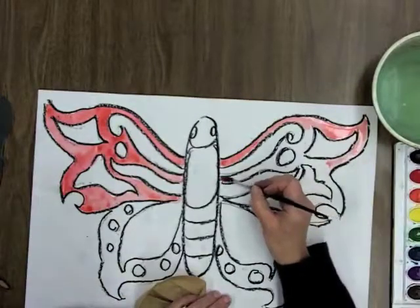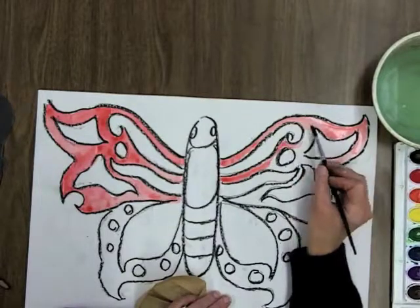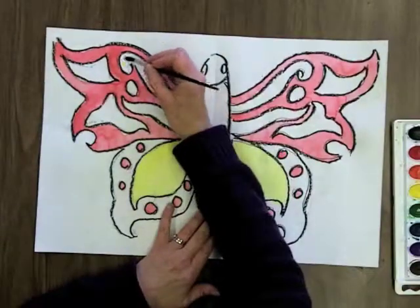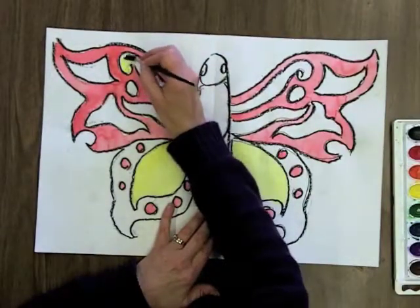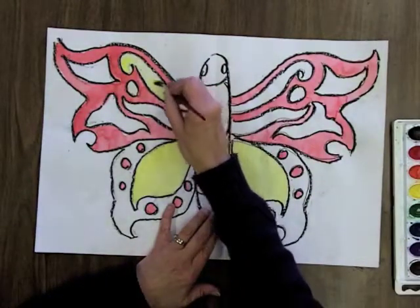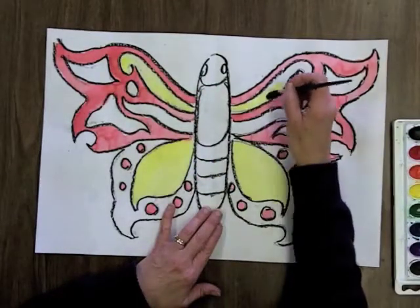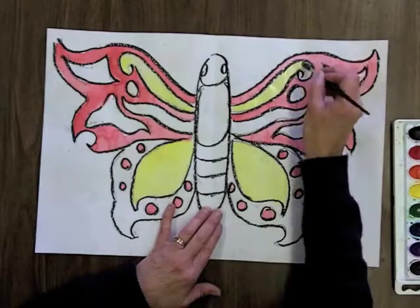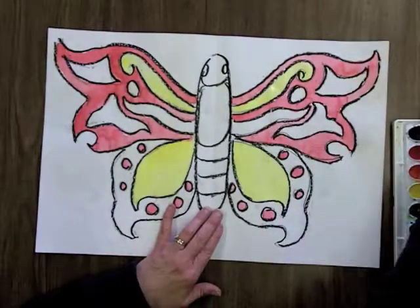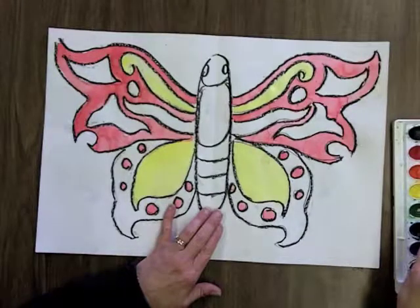Since this is a symmetrical design, if I paint one side a certain color, I paint the other side that color too, and I paint the same shapes the same colors. If I'm careful, I can even put new colors in next to the colors I've just painted because of the oil pastel that separates them. If you don't think you can be careful enough, you might want to wait until it dries. Be sure that you always clean your brush in between color changes so you don't ruin your watercolors and make them all muddy.